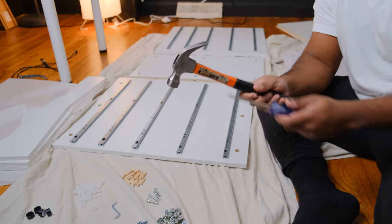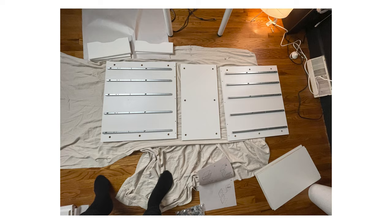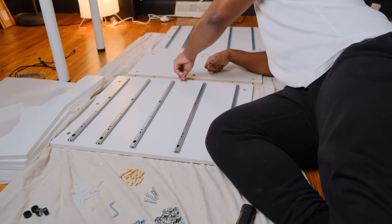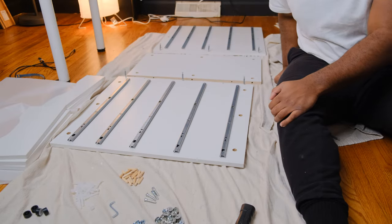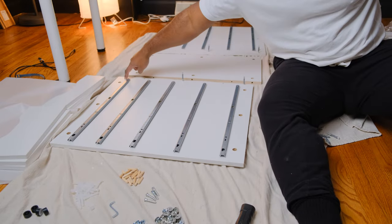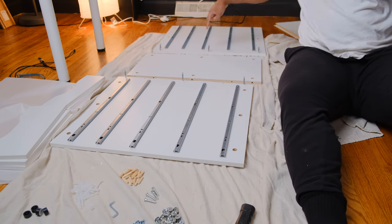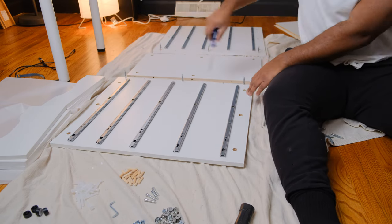I call this first section the body of the Alex drawer. I have it laid out just like the instruction manual, and the first thing to do is insert three screws into the outer and middle hole of each drawer slide board. Here I am pointing them out.